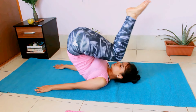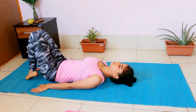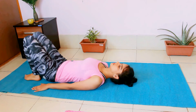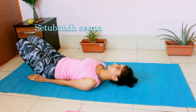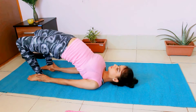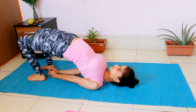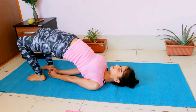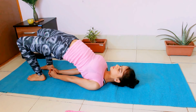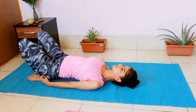Once you want to come out of Halasana, slowly lower your back to the ground. For Setubandhasana, bend your knees and hold your ankles with your hands. Push your belly towards the ceiling. You can expand your belly as much as you want. Keep pushing it towards the ceiling and take deep breaths. You can also interlock your fingers. Once you want to come out of the pose, slowly lower your back to the ground.